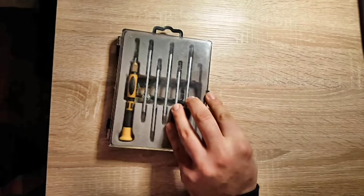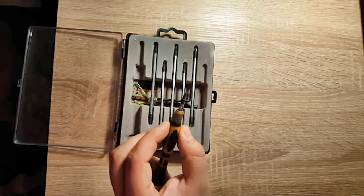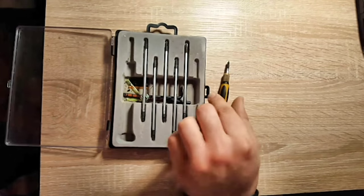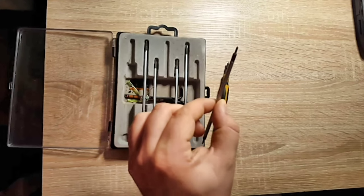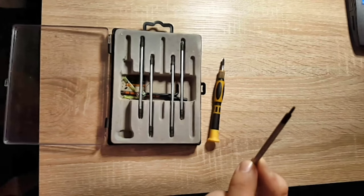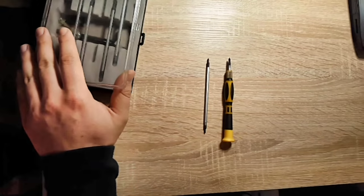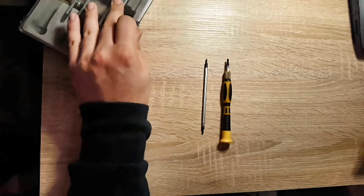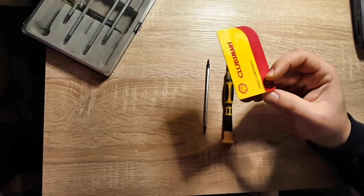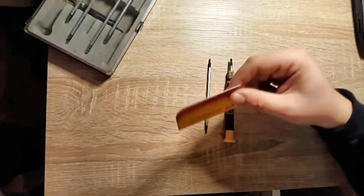I have this little screwdriver set here. We're only going to need one — actually only this one, the middle one, which is a normal Phillips screw, and maybe this smaller one here. This smaller one is only for one or two screws because they have slightly smaller heads. You also need one card — it has to be plastic, it can be whatever you want, a credit card or just a gift card. It doesn't matter.